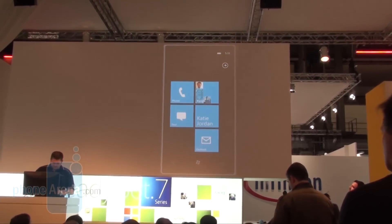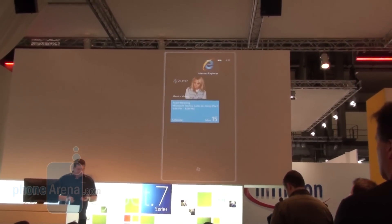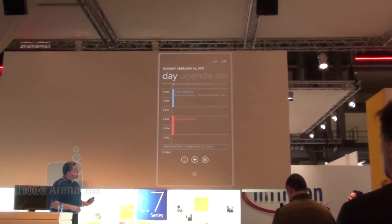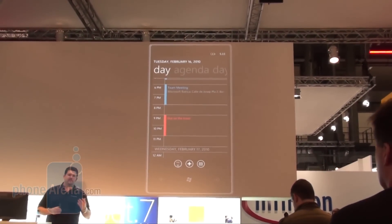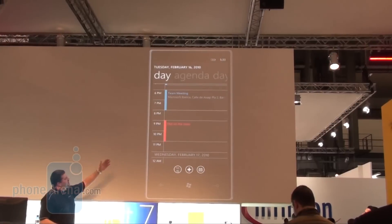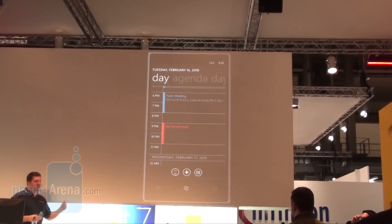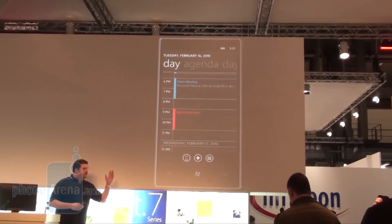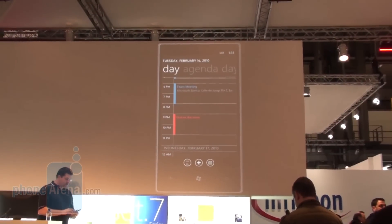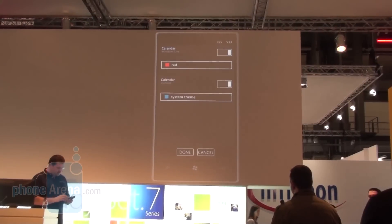Let's take a look at one of the experiences integrated into the phone. I'm going to go into my calendar. I've got different views — I've got red and blue here, representing two different calendars. The red calendar is my work calendar from Outlook Exchange at work. The blue is my live calendar from Windows Live. I could also have a calendar from Yahoo or Gmail. The phone supports multiple calendar views, and I can customize the colors very easily by going in and managing calendar views.